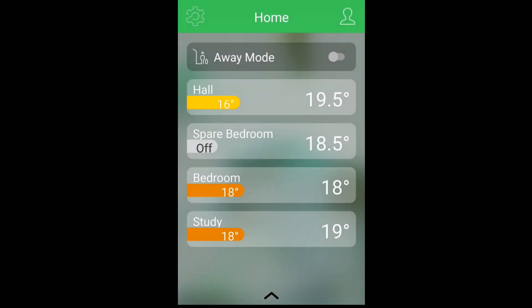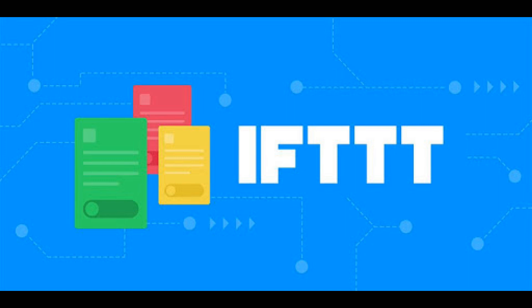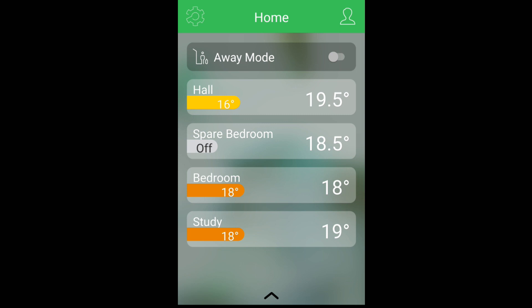At the top of the screen we have away mode. When you leave your property and you have away mode set, this will set the temperature to a level of your choice to save wasting any energy unnecessarily. As you can see, I have away mode set to 15 degrees. It also works with IFTTT — If This Then That — so it will automatically enable away mode when I leave the property, and when I return, away mode will be turned off.